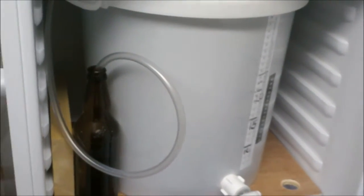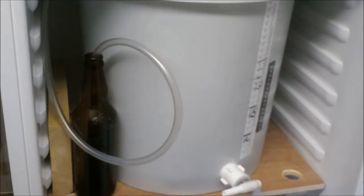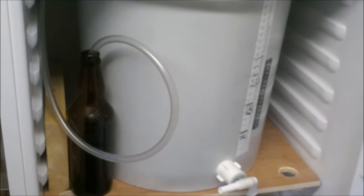And this one here, the American Rye Stout — that's going to get kegged and bottled now in a minute. I just saw me there dry hopping.